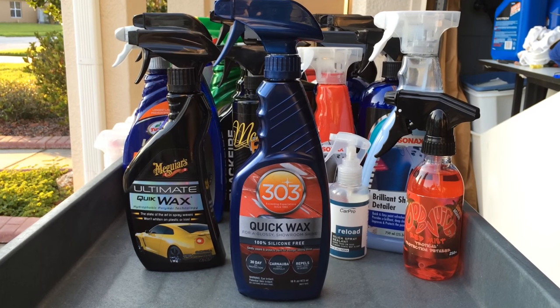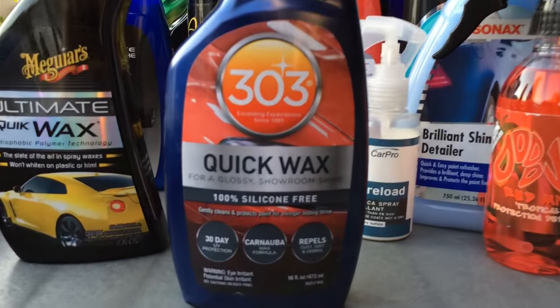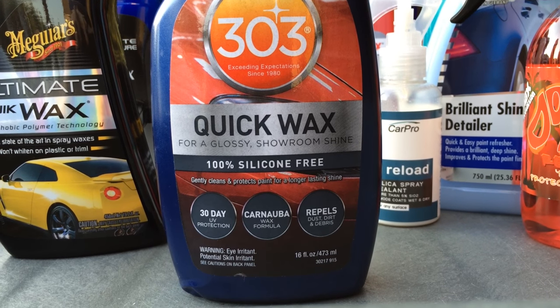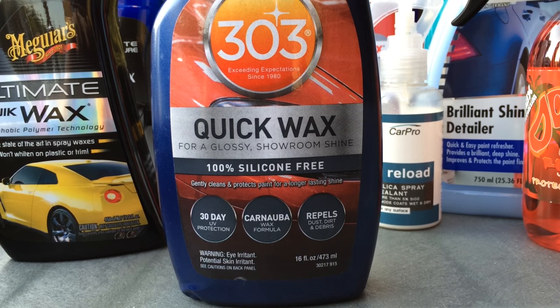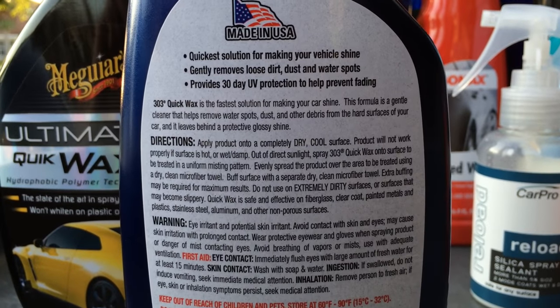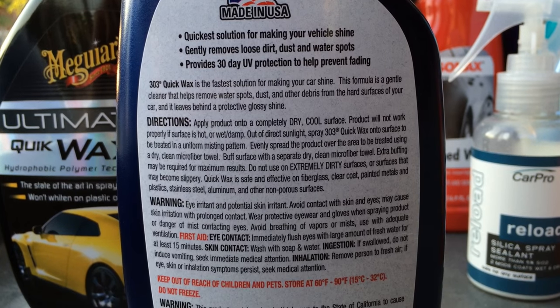Hey, what's going on guys. I want to start the video off by giving a big thanks to the Guz from the Auto Geek forums for sending me 303's new quick wax product to test out. The Guz is all over the different detailing forums posting up great content and reviews, and I always enjoy reading them. That's the great thing about the online detailing forums — you've got guys like the Guz putting up a vast amount of information about a wide variety of different detailing products.